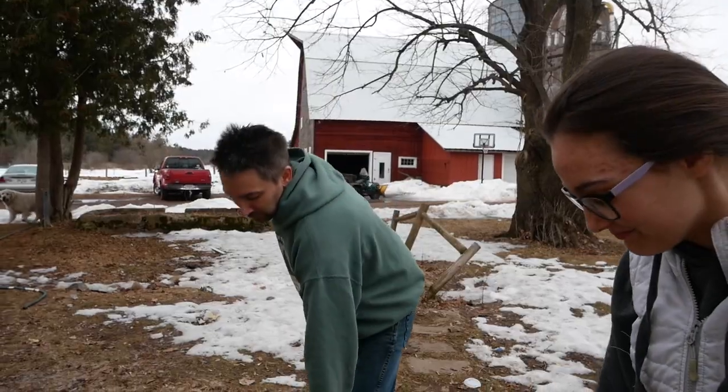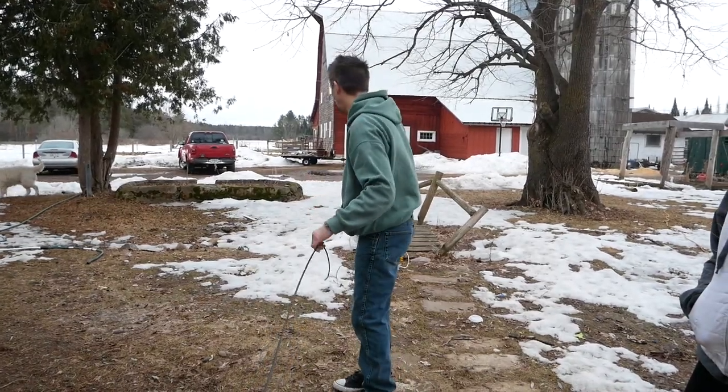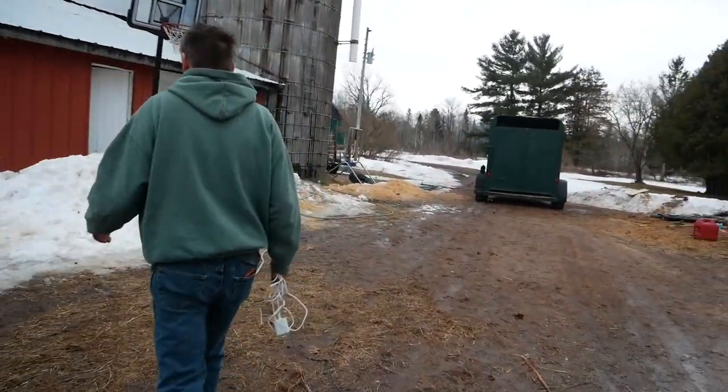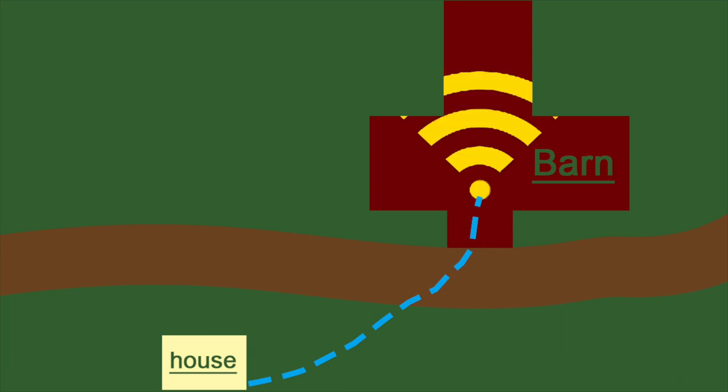We are setting up Wi-Fi out in our barn. We're running our outdoor-strength wire, so we'll have to bury this in the summer. Currently our Wi-Fi is at the back of our house, and we are going to run a cable from the house to the barn. I got a 150-foot cable — it does come in larger rolls, they even have 250-foot. We'll hook it up to our Wi-Fi booster and theoretically we should get Wi-Fi everywhere in the barn and be able to hook up cameras in the back.